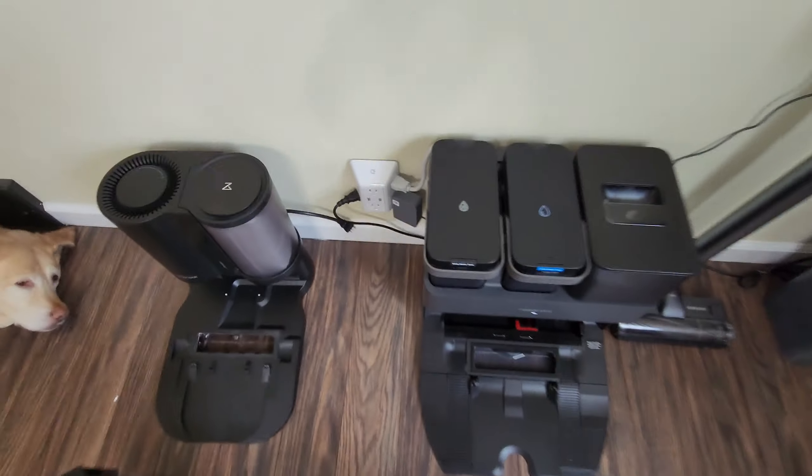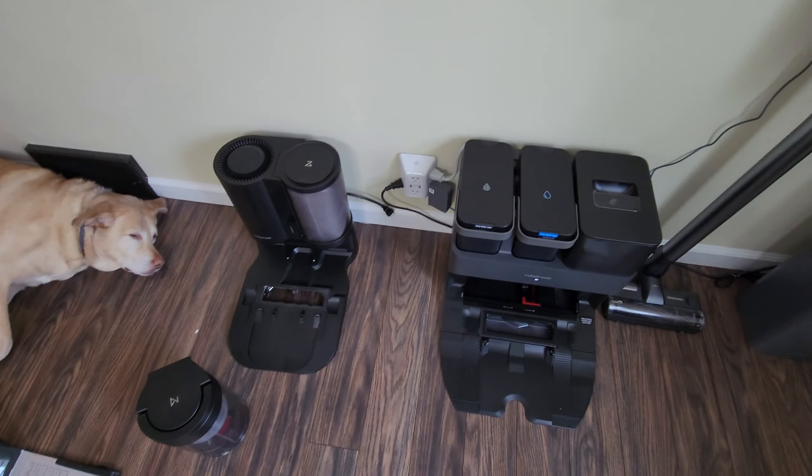Size-wise the Ultra dock is almost double the size of the Plus dock. Charlotte's just passed out there sleeping.